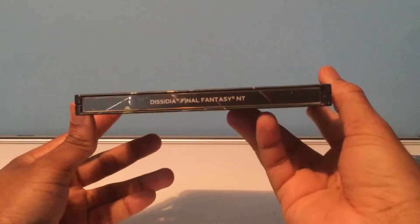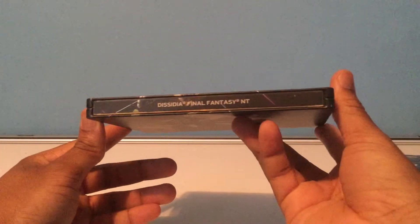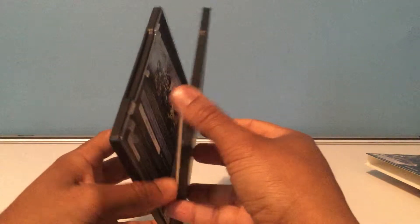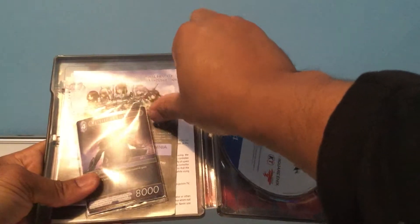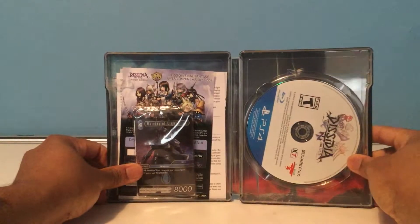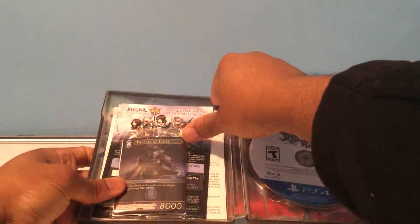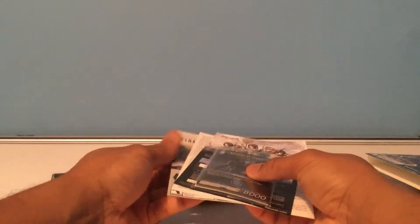Take a look at the side — Dissidia NT. Kind of just a basic black, but it does have a little bit of sparkle and shine to it. We're opening up now. I'm going to be careful here because there are some codes inside, so I'm going to cover those so you guys don't see them. Here we have the disc on the right and the inserts on the left.